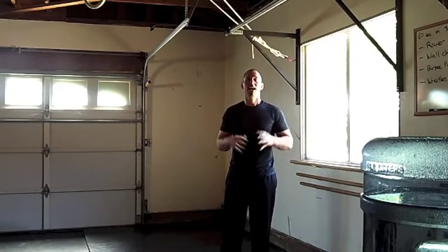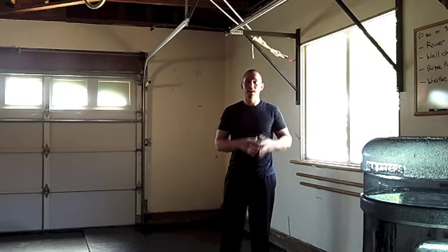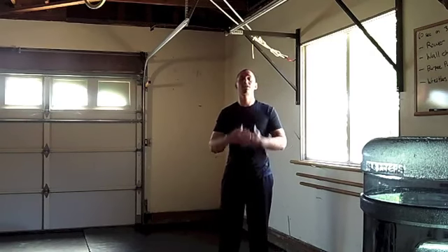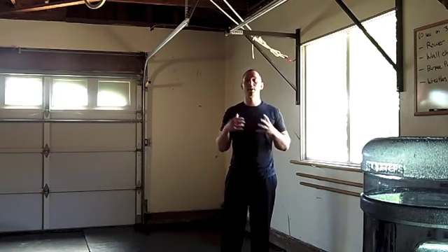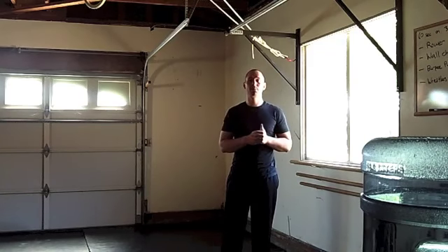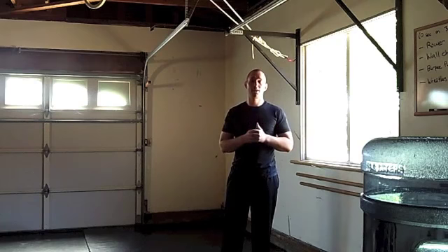I hope you guys enjoyed this video — the seven steps to the hanging leg raise. These are simple steps: once you can do 3 sets of 10 reps of one exercise, move on to the next. If you have any questions, comment in the links below. And if you want to check out my complete abdominal training program, click the link below and check out Warrior Abs, where I take you through eleven different progressions from super basic exercises to significantly more complex ones. Thanks so much for watching and good luck on your abdominal training.